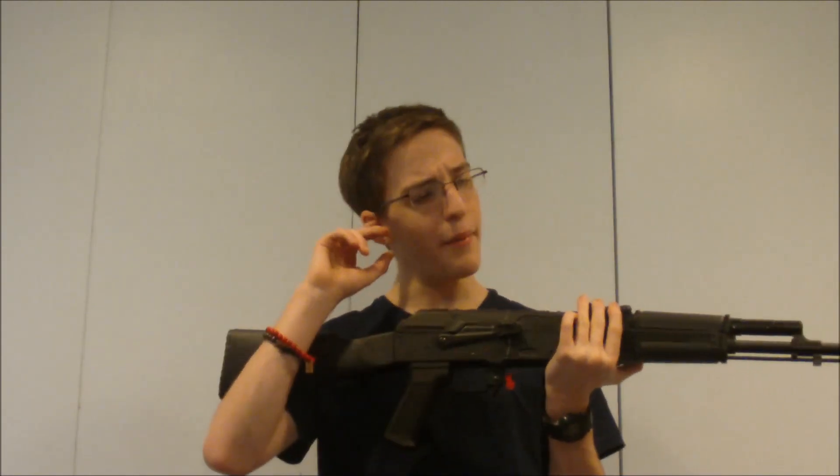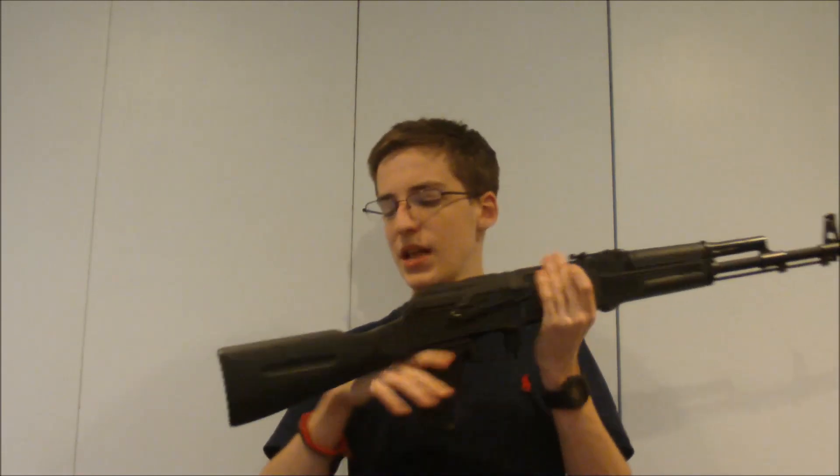The real one's chambered in 5.45 — I think for the Arsenal model, though it might be 5.56; I think they actually make models in both. The stock is plastic, grip is plastic, handguard is plastic, and the rest of the rifle is really solid metal. Just like the rear, it's really solidly built.